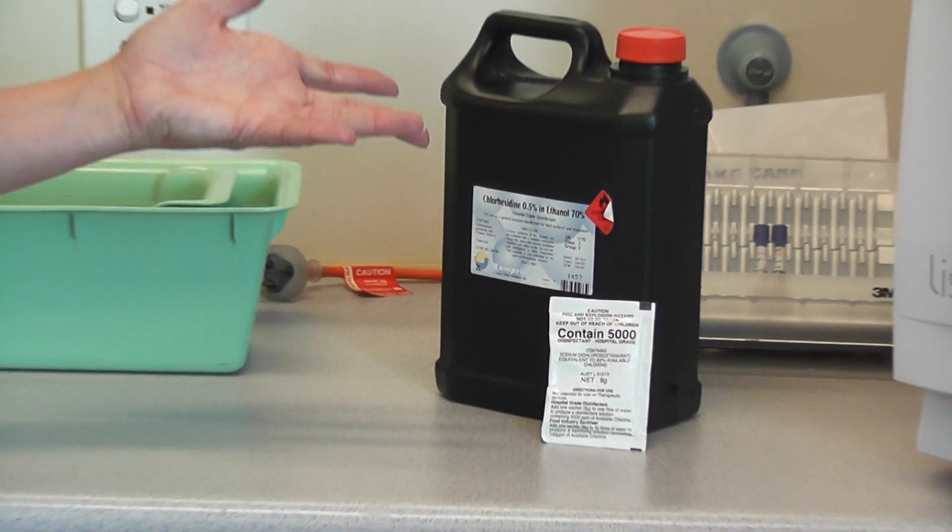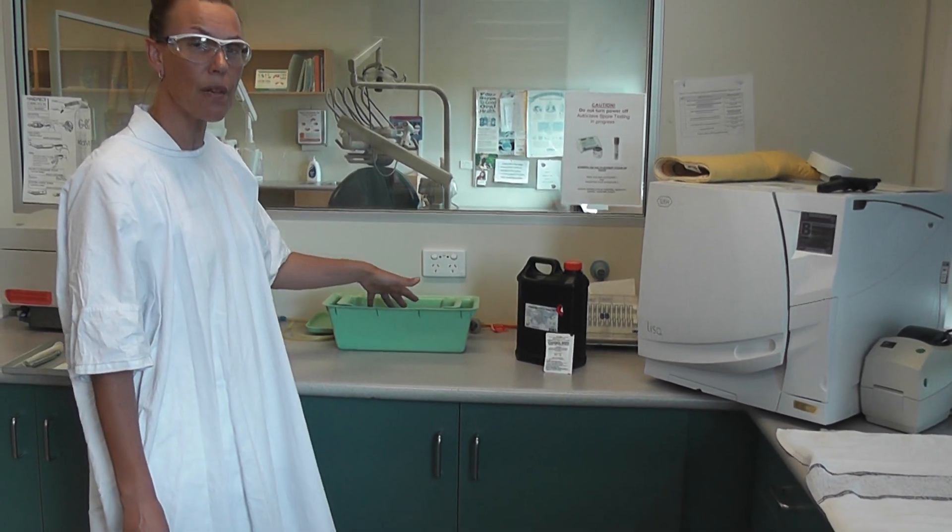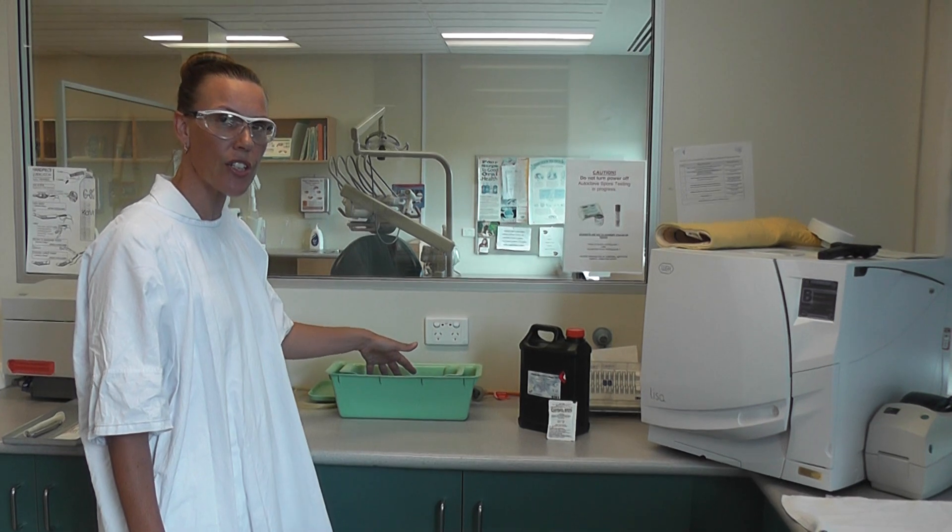Either of those solutions is fine — there are heaps on the market. As long as you know the soak time, that's fine. You would refill that every morning, and in a particularly busy clinic, you may need to change it over at lunchtime.